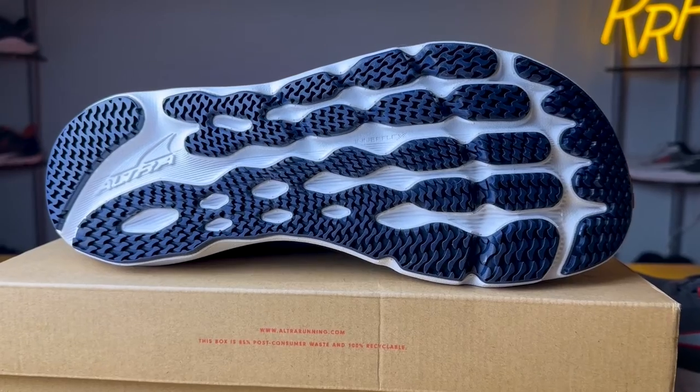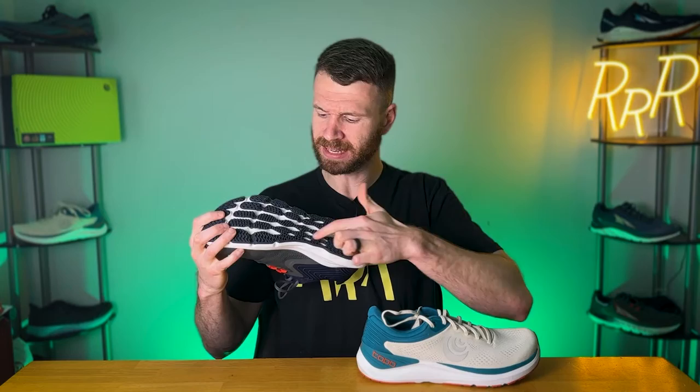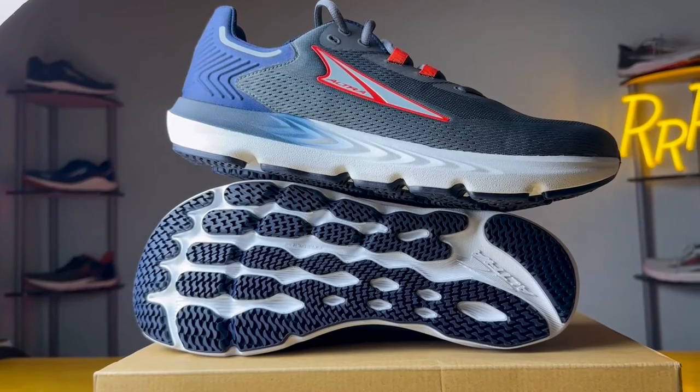Moving on to the outsole, this is where the Provision 7 wins — it has more rubber coverage and thicker rubber, which gives it better grip, mainly because of tiny lugs that grip the ground quite well, although they do make some noise. The Ultra Fly 4 wasn't bad, it just wasn't as good as the Provision 7 with regard to outsole traction.